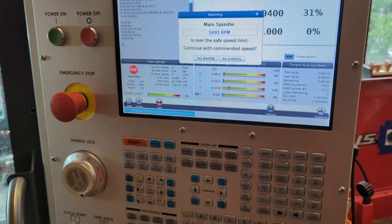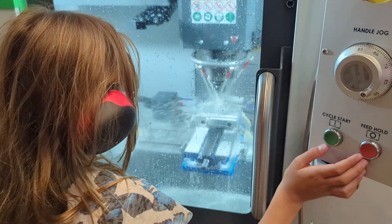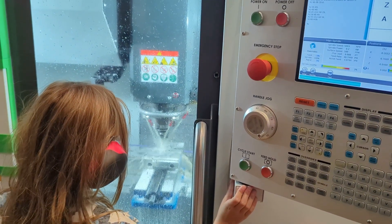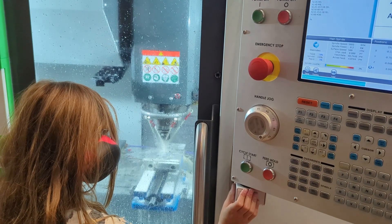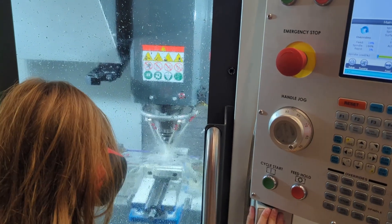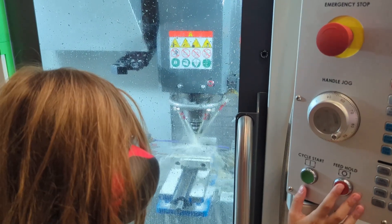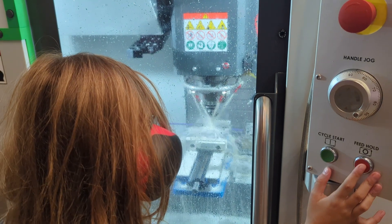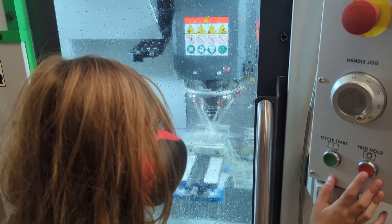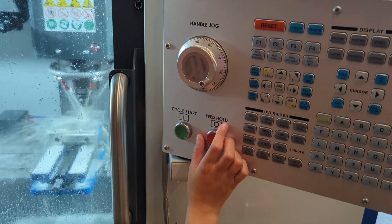Press enter to proceed past the warning, then press cycle start to let the tool swoop around and make its second pass across your material. If you want, you can finish your whole program at 10% feed rate. If you're feeling very comfortable, start inching up to 20% and then 30%. Max out at about 50%, cutting closer to full commanded speed but still giving yourself time to react, learn, and get familiar.